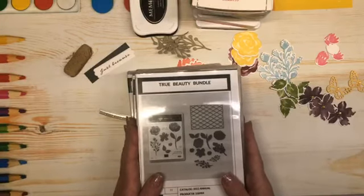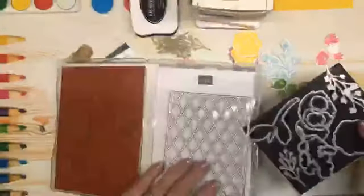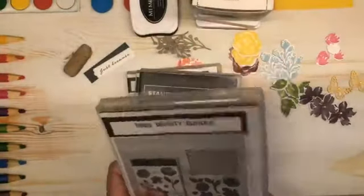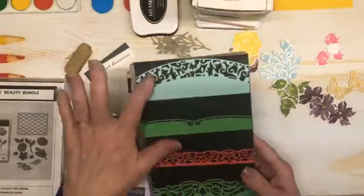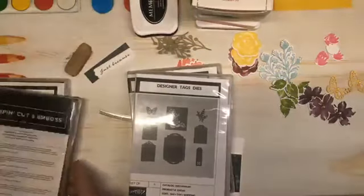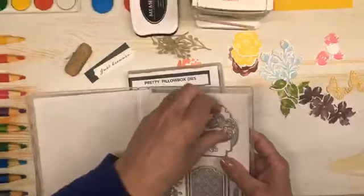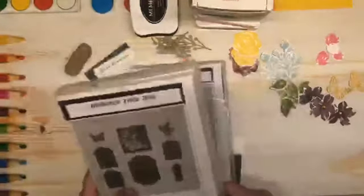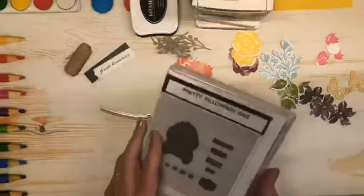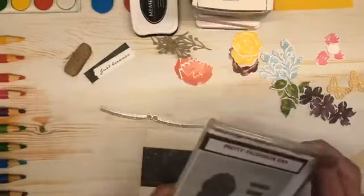Today we are going to have a play with the True Beauty Bundle. This is a gorgeous stamp and die set. Previously I've done videos with this fabulous die, but we are going to be using some of the elegant border dies — and there's what you'll see them all cut out. We're going to use this one today. I have also used the Little Butterfly from the Designer Tags dies. These are retiring, as is the True Beauty Bundle. And I used this die from the Pillowbox dies, which is also retiring, for my greeting.